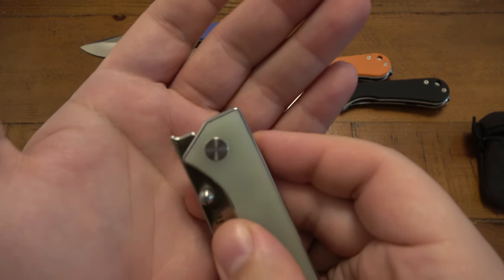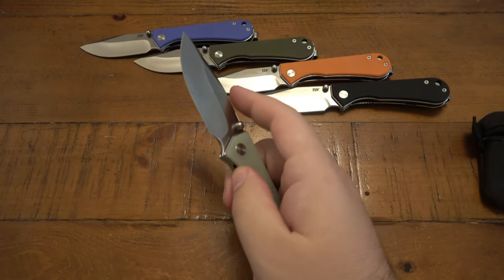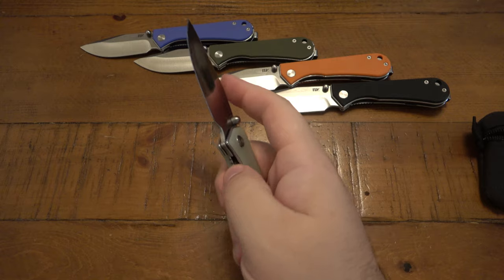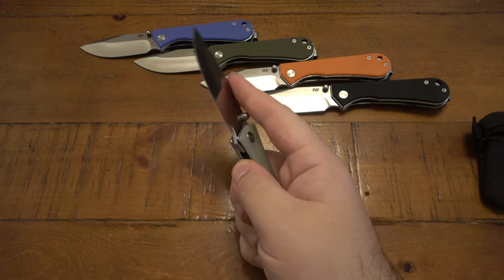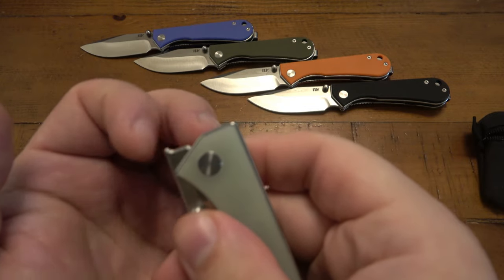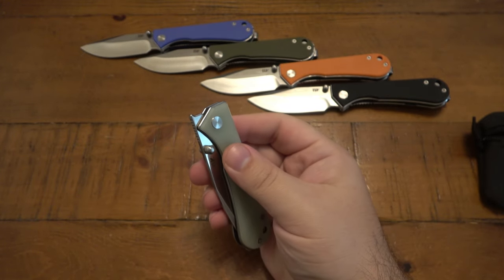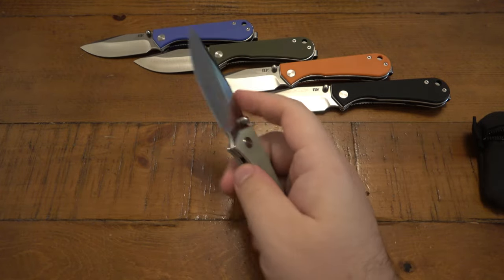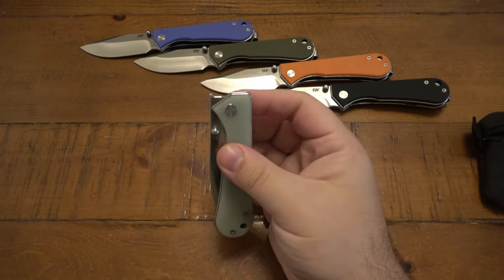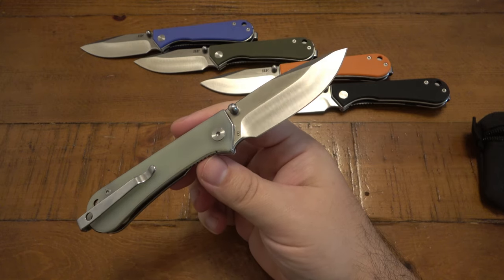I have to be very conscious of putting my thumb deep behind the stud to get enough contact to pop it open. There is a little nub on the tip so you can front flip it — that nub helps a little. However, the detent is fantastic and creates a lot of pressure, so when it does pop with the thumb studs it shoots out lightning fast. The front flipper takes more pressure, and that nub literally digs into my finger — it's just not a comfortable front flipper at all.